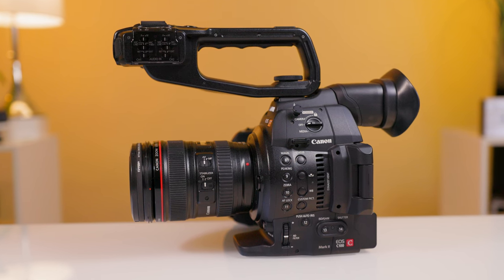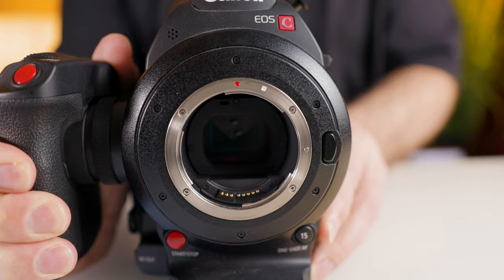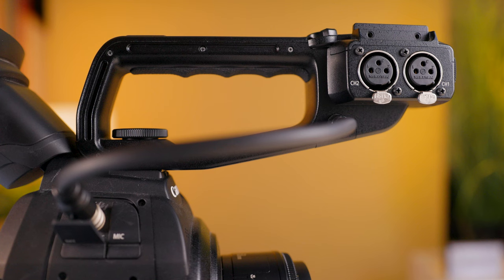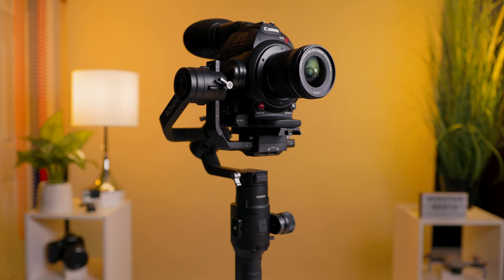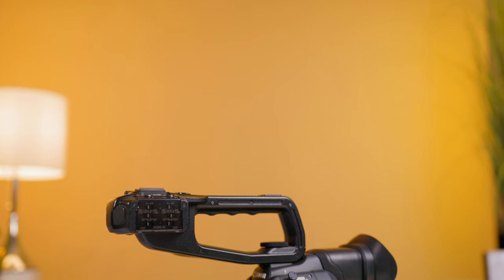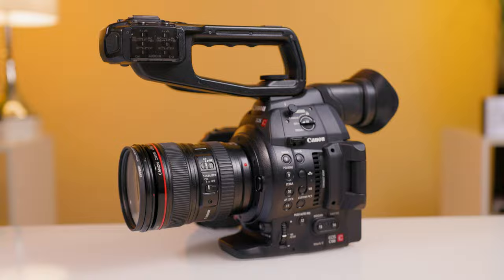In summary, I think this is a fantastic cinema camera, and if you can find it in the $1,500 range, it is a steal. If 4K isn't something you need, this is some of the nicest looking 1080p video there is. With the built-in ND filters, full-size XLR audio, all the video monitoring features, and a great ergonomic form factor, this is a great camera for anyone doing documentaries, weddings, events, concerts, etc. If you're looking to get into the cinema camera world, this would be a great start, and I would recommend it over the original C100 every time.